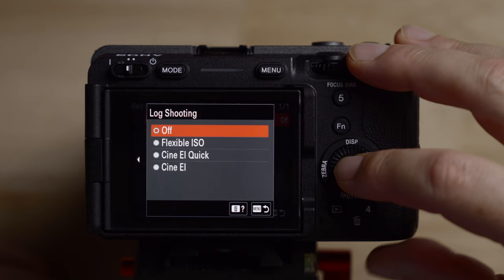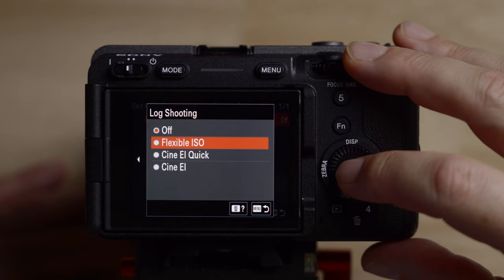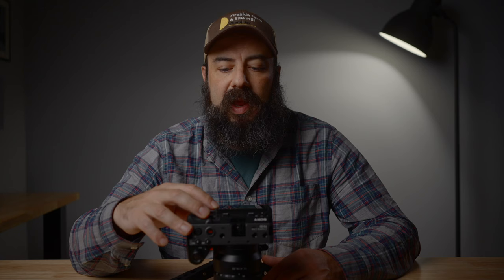The first thing we should do is change the log setting mode — it's on the second screen of the main menu. Go to log off and choose the different settings. You'll see options for flexible ISO, CineEI Quick, and CineEI. I don't really recommend CineEI Quick. We'll start with flexible ISO. You can see it shoots S-Gamut3.Cine/S-Log3, the same color gamut and gamma as CineEI. The embed LUT file option just puts LUT info in the metadata — it doesn't bake the LUT into the recorded image — so I just leave that on.